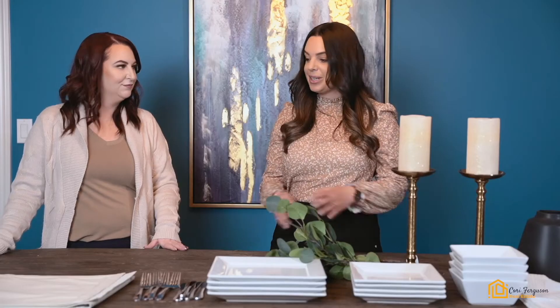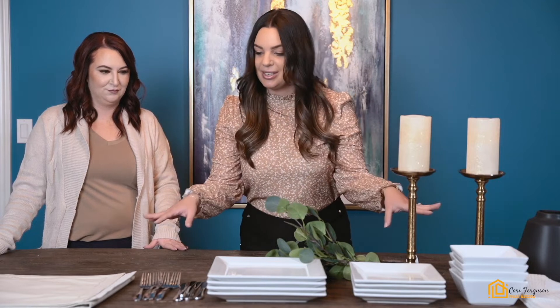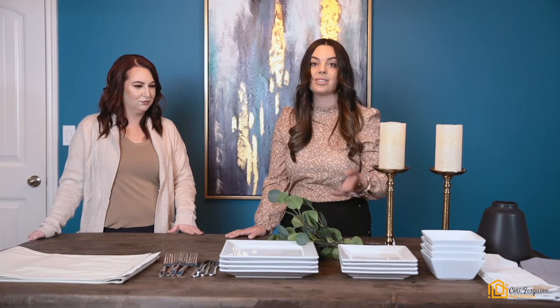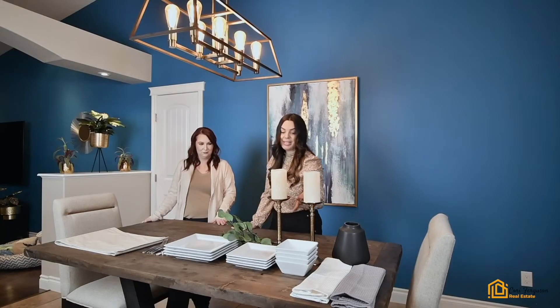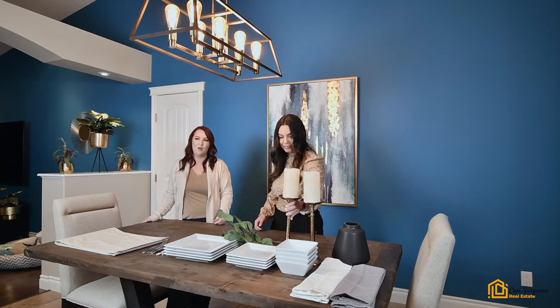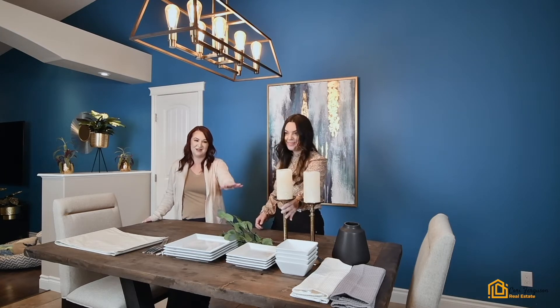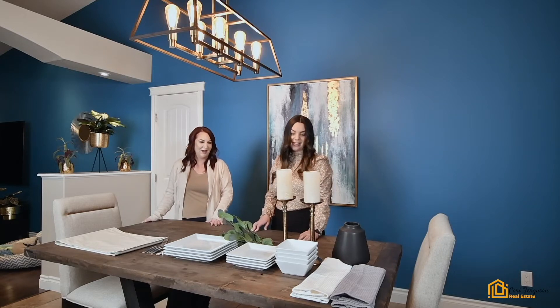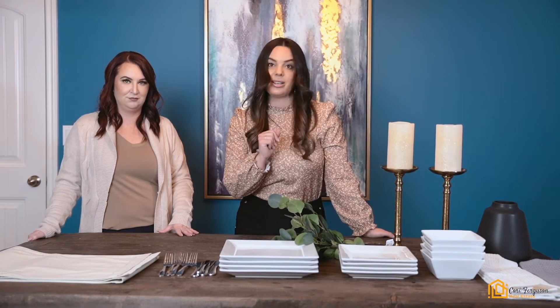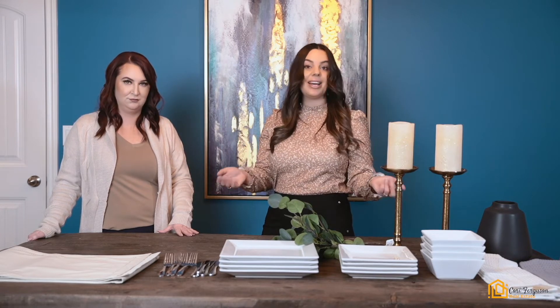Tasha is an expert and she's going to show us the easiest way to stage the table. Thank you Cory! I'm excited to show you guys how we're going to stage this table. I've laid out everything we'll be needing. We're using plates we already had at home — I like to use white plates because it shows food nicely and it's clean and bright. We have some greenery, a beautiful candle and candle holder from Winners for forty dollars, napkins, a vase, some cutlery, and a table runner. We'll show you step by step how to put it together so you can do it at home as well.